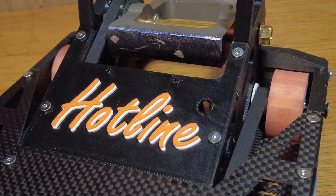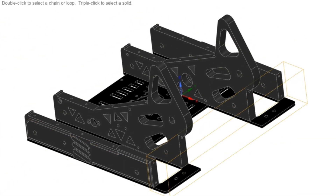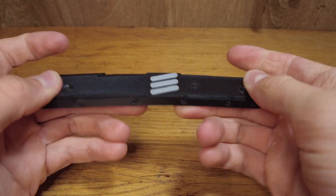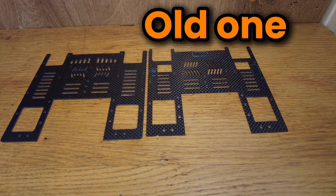This roof that keeps electronics from falling is printed out of ABS because it doesn't need to be strong. While I was creating my robot, I knew the top and bottom would need to hold literally the whole robot, as my sides are soft, so they needed to be as rigid as possible. Carbon fiber is just that. My old carbon fiber parts would not work with my new design, so I needed new ones.